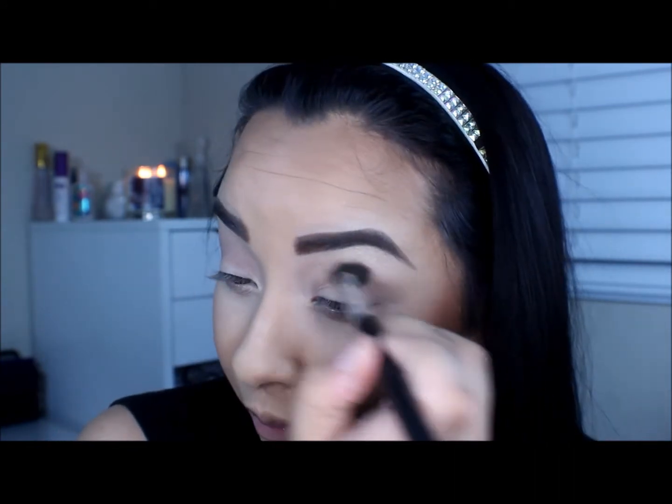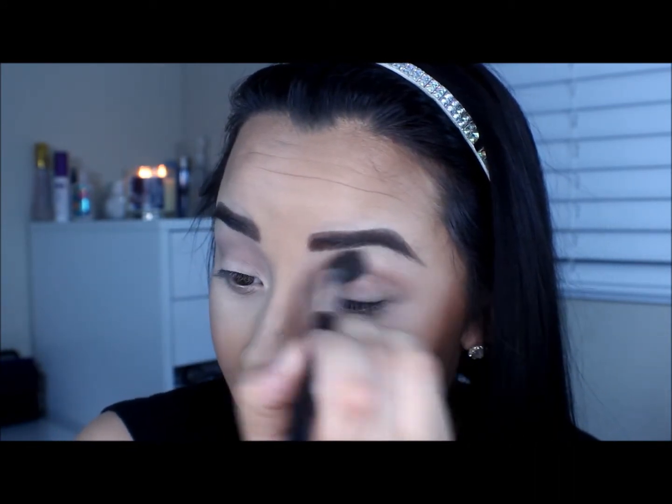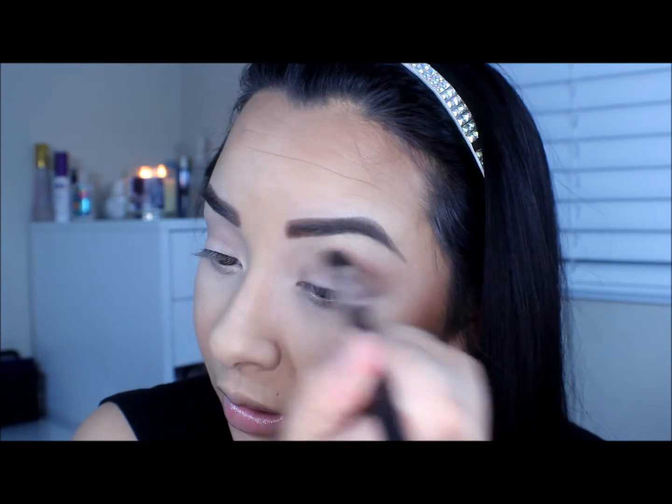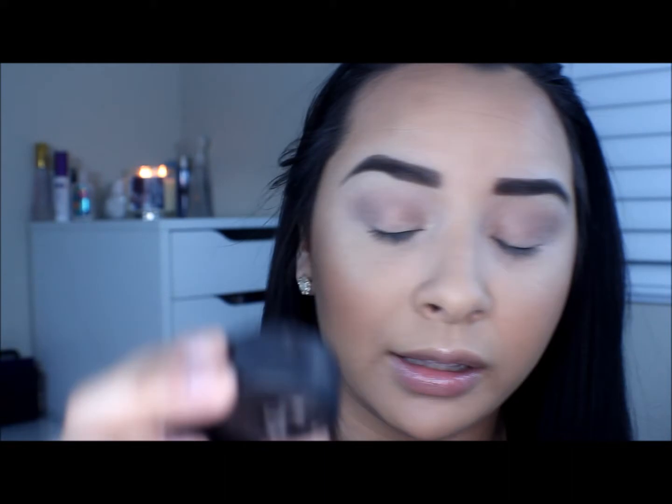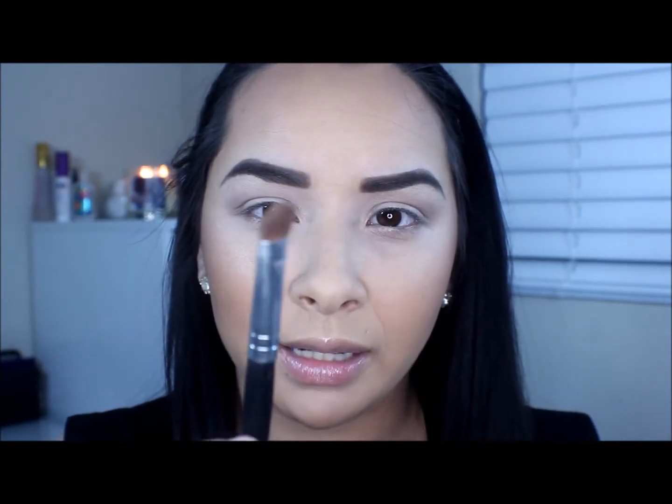Make sure you tap off the excess because you don't want a lot of this product. Once you feel like you've added enough, I'm going to take this eyeshadow from MAC. I'm so sorry but I've had this eyeshadow for so long that the name actually rubbed off on the bottom. It's just a really nice green pigment with kind of a yellow undertone — this is the pigment I'm going to be using today.